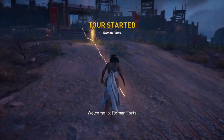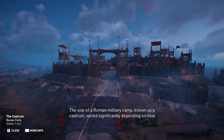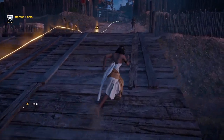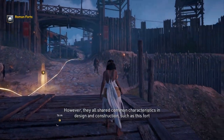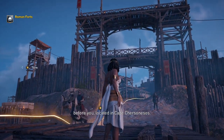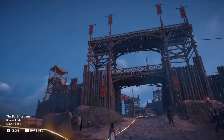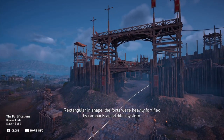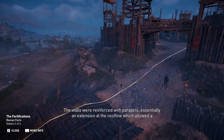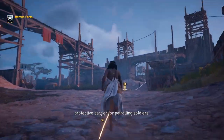Welcome to Roman forts. Rectangular in shape, the forts were heavily fortified by ramparts and a ditch system. The walls were reinforced with parapets, essentially an extension at the roofline, which allowed a protective barrier for patrolling soldiers.